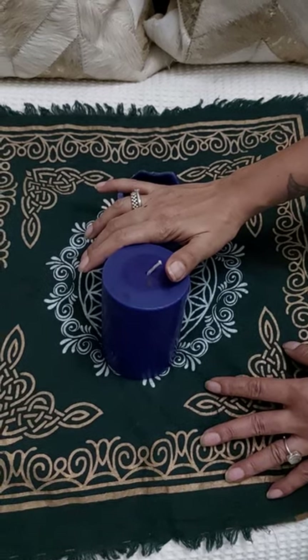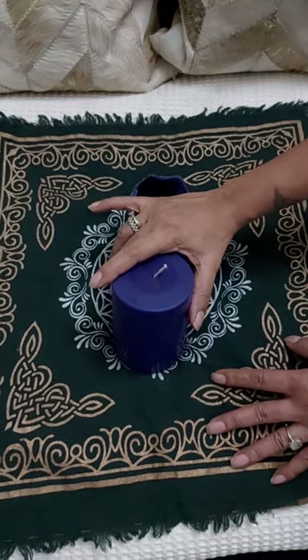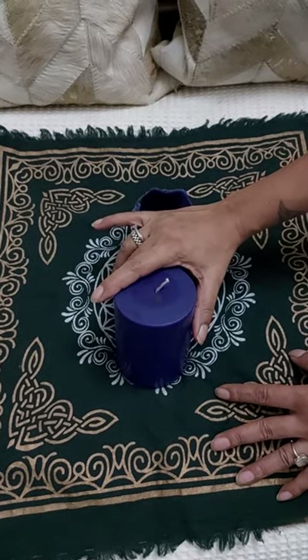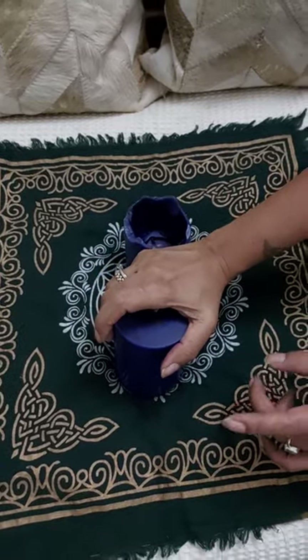Beatus SA. This is High Priestess Ishwadara Singh. I have not put a DIY spell in a long time since you all have been insisting on it. This is what I have for you. So today I'm going to teach you how to make a personal power candle.